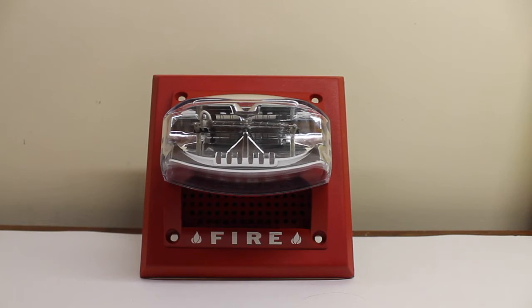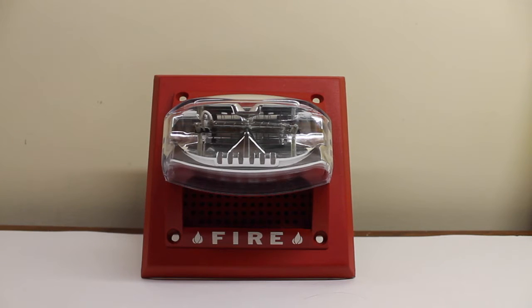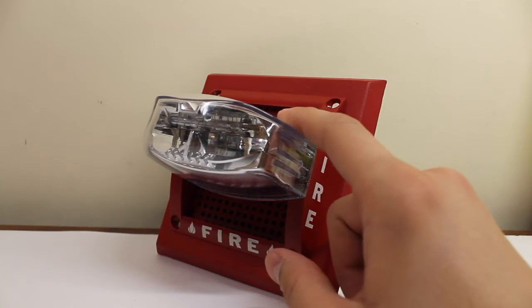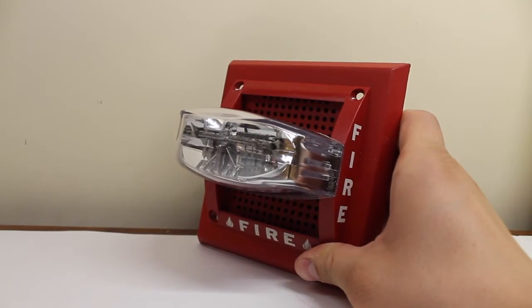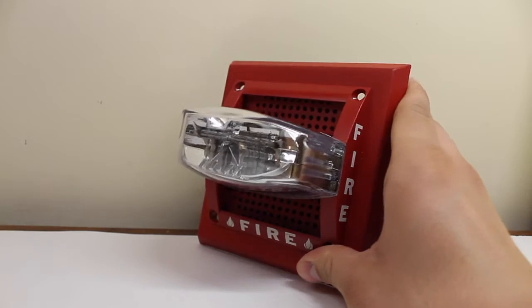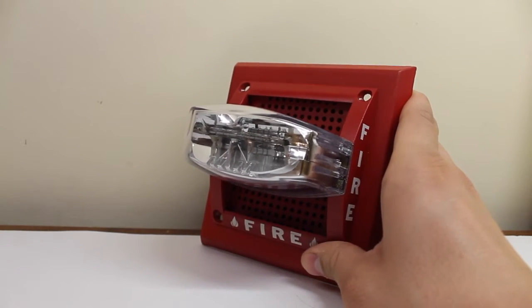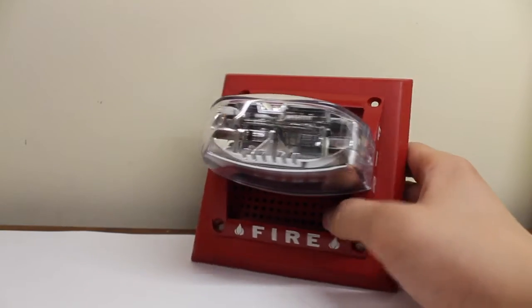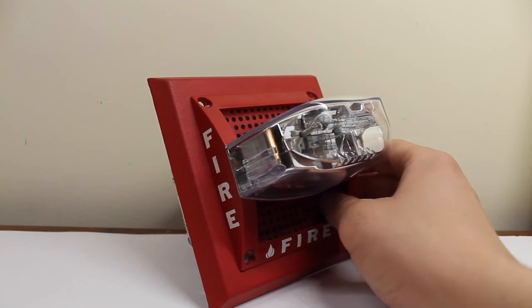Hello everyone, this will be a video of the System Sensor SP1R 2475 ADA. What exactly does that denote? I'll tell you later in the video. It's a flush mount speaker strobe, as you can see here, with the mass strobe on the front. There is a speaker grill present, you just can't really see the bottom of it because the strobe light arrangement is blocking it. It's a speaker strobe that looks like a mass.